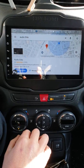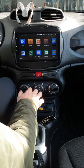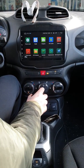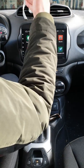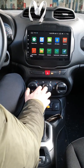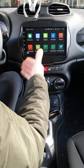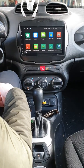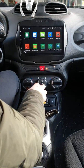Ecco, siamo pronti e possiamo navigare. Il prodotto lo trovate disponibile su www.audioelite.it, sezione monitor di serie, e troverete tutti i loghi delle auto. Abbiamo un canale YouTube dedicato e ogni prodotto installato lo trovate sul nostro canale.